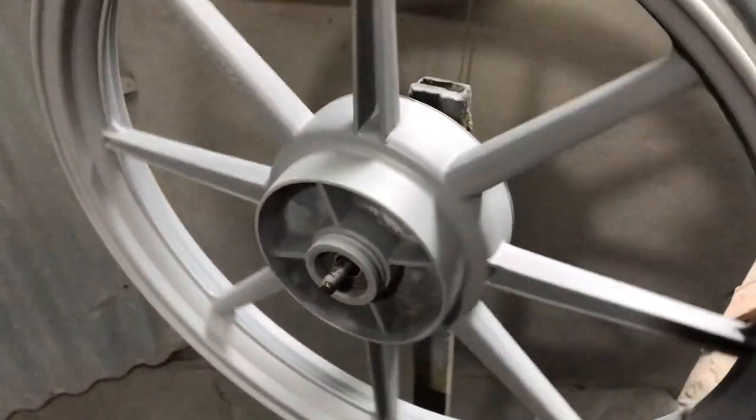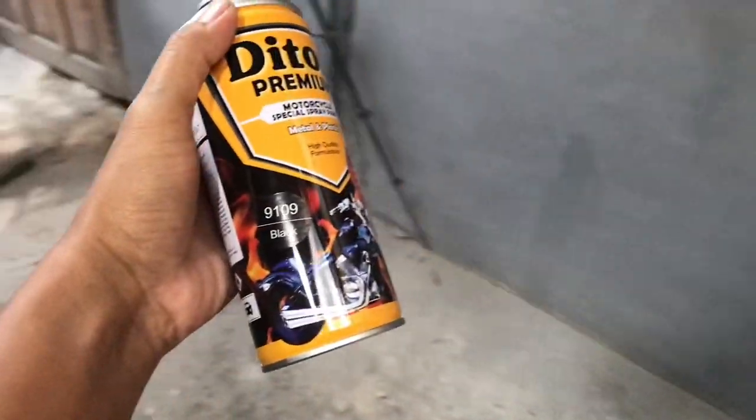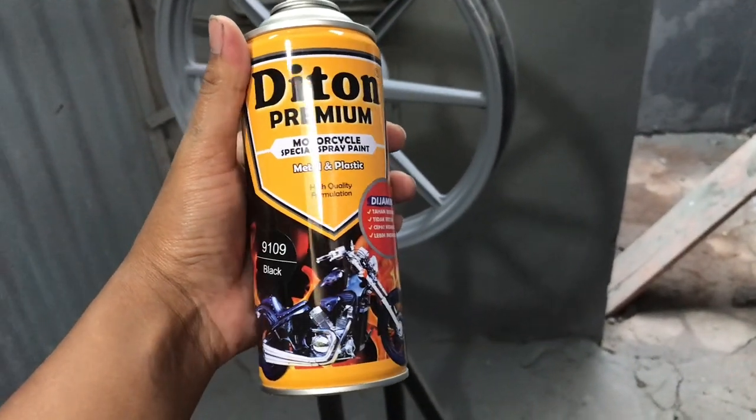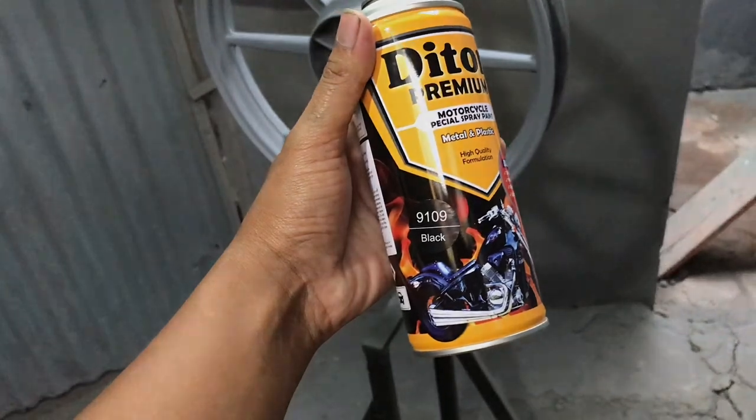Tujuan pengamplasan supaya untuk menghaluskan permukaan cedasar yang nggak rata. Setelah amplas, kita bakal lanjut ke warna dasar. Warna dasarnya kita gunakan black 9109 - ini adalah warna dasar yang disarankan dari Diton Premium supaya hasilnya itu lebih maksimal.